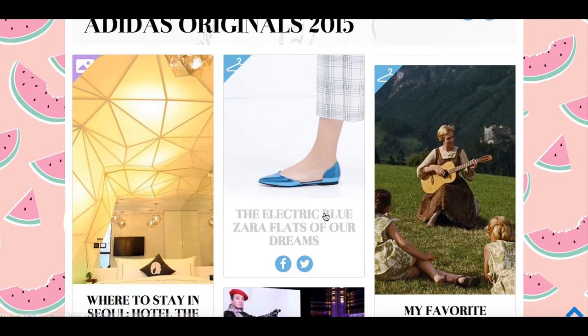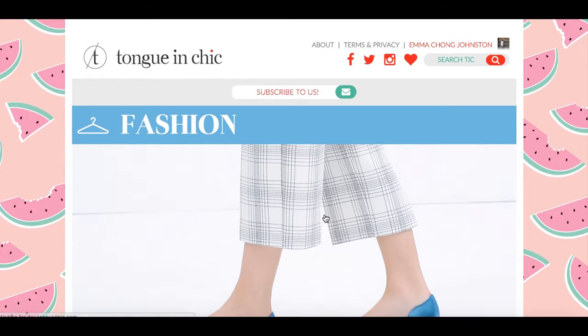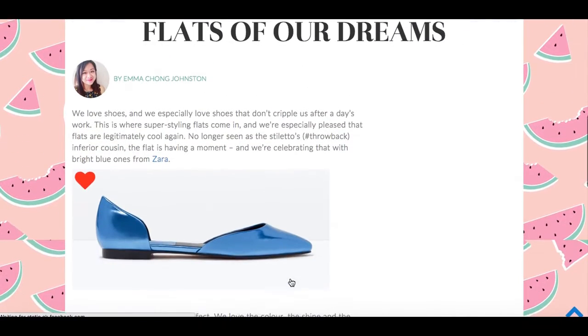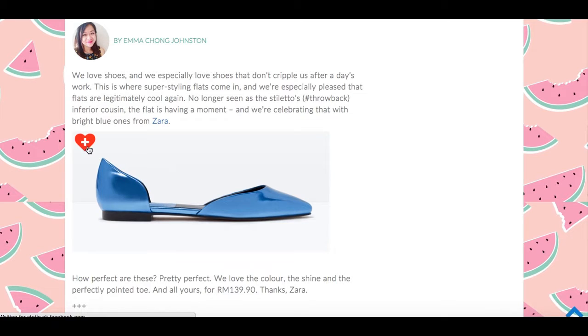So for instance, if I click through on this one — if you like these shoes, or if you like anything else on the site for that matter, every time you see a little heart icon like this, hover over it and tap it, and it'll take that image straight to your wishlist.